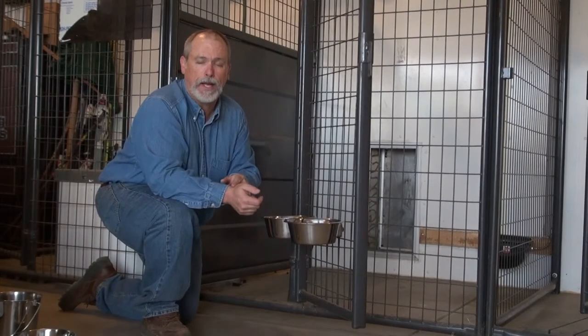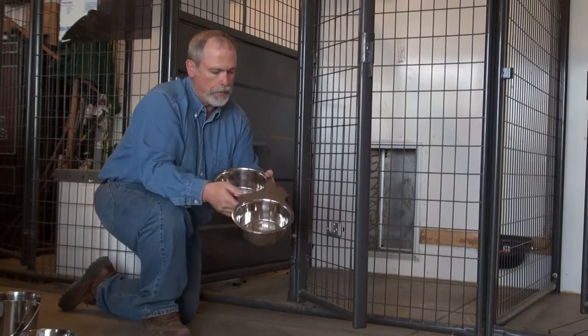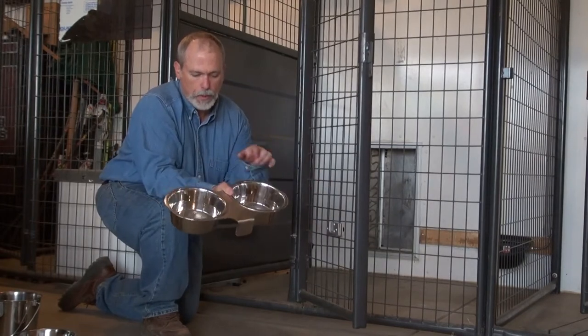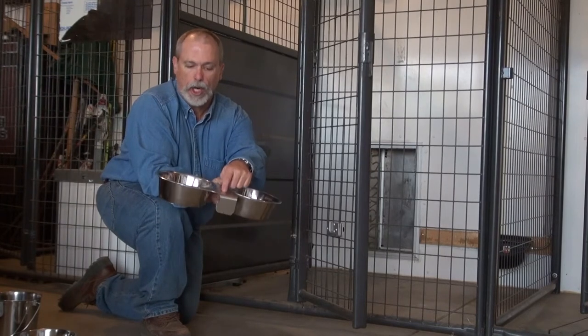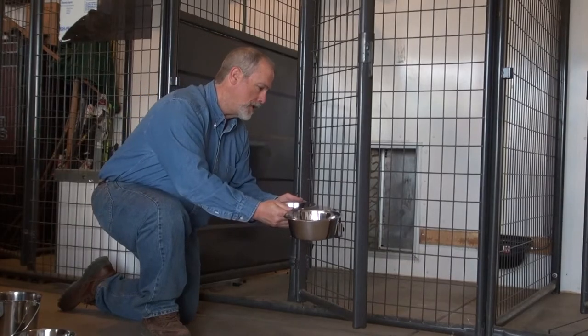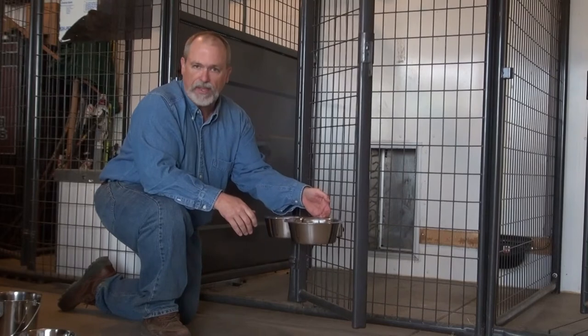Hi, today we're talking about the Kennel Gear Feeding and Watering System. This system that we're showing off here is the Kennel Gear double bowl system with two stainless steel bowls and a stainless steel yoke. The yoke has a barb on it right here, so when it fits easily into the Kennel Bar Mount, the dog can't lift it out.